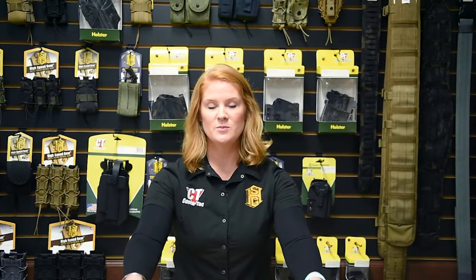If you have any questions please visit us at HiSpeakGear.com. Thanks so much for watching and stay safe out there.